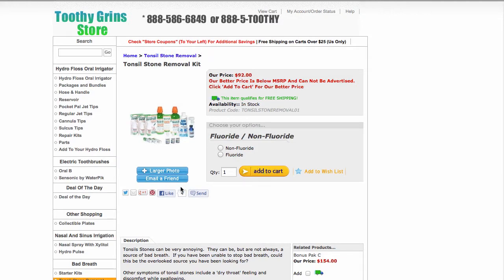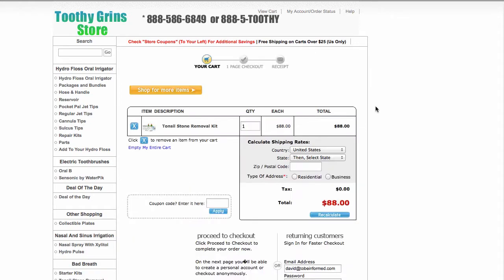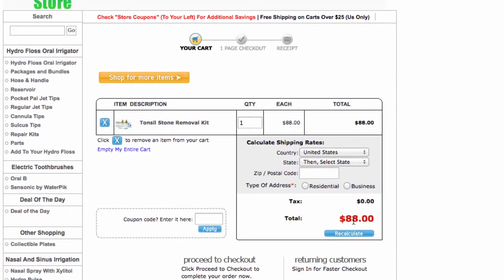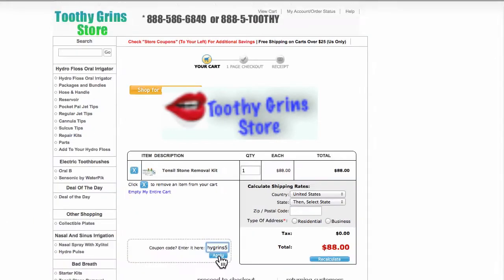We're just going to hit the Add to Cart button. We're going to proceed to checkout. You can see that the item is in the cart. ToothyGrins5 is the coupon code, and we hit Apply.